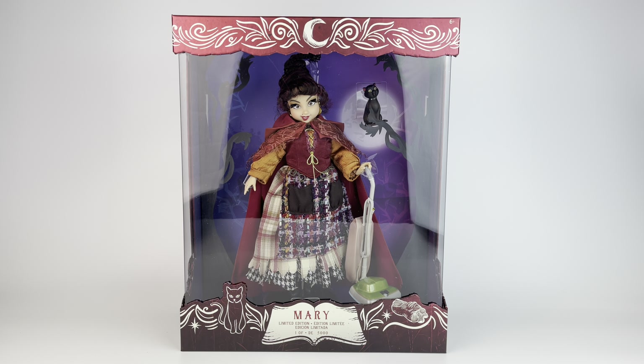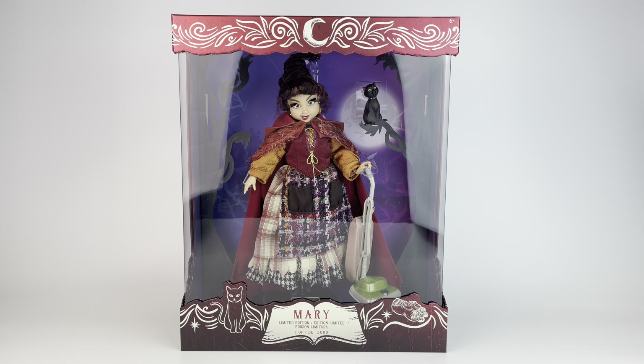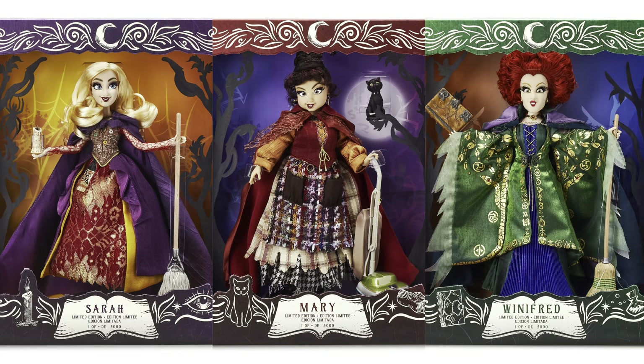Hello everybody, it's Mario again. Welcome back to my channel. Today we're doing the second video in a total of three for the Hocus Pocus limited edition dolls released by Disney Store. The first video that I worked on was Sarah — it's already available, so you can go ahead and watch that if you haven't.